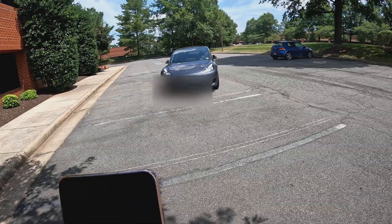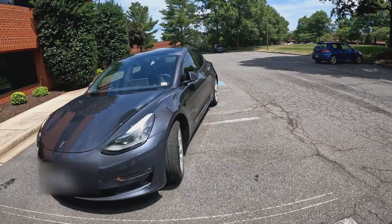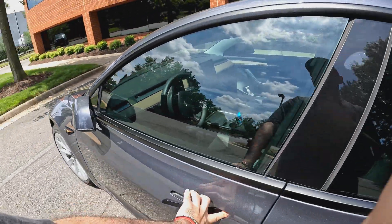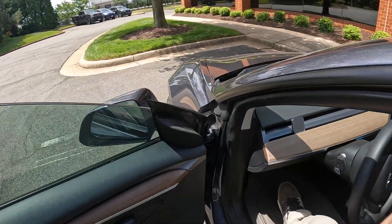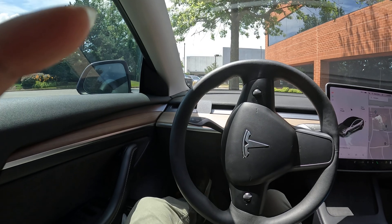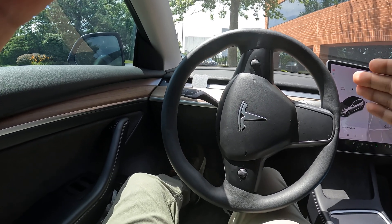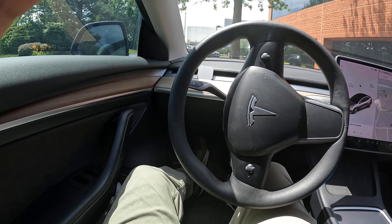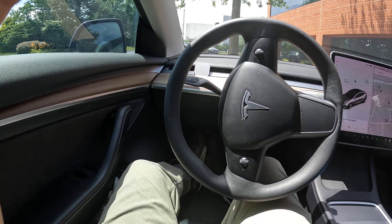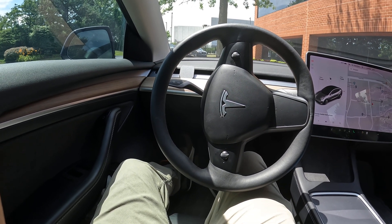This time I'm actually going to get into it. Take a look at the way it pulls up — very cool. Just like that, you can control the car with your phone and it can come pick you up. It's really helpful especially when you're far from your parking spot, in bad weather, or just want to try something different. Most cars don't have that feature — it's really cool and works pretty great.